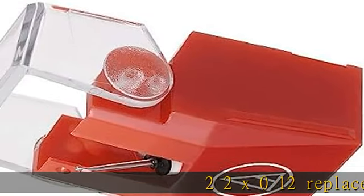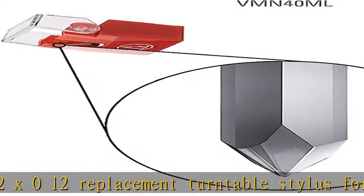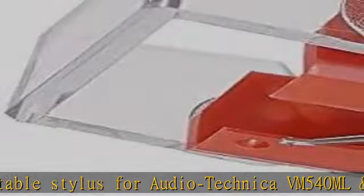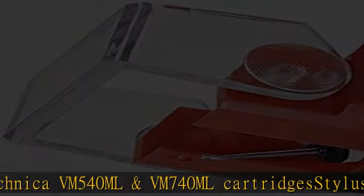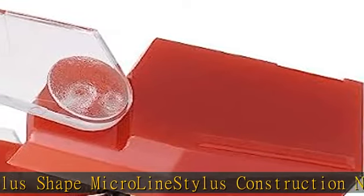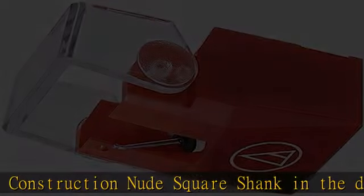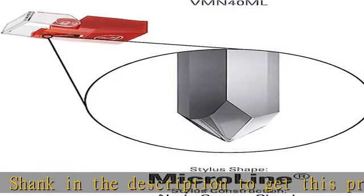22X012 Replacement Turntable Stylus for Audio-Technica VM540ML and VM740ML Cartridges. Stylus Shape: Micro-Line. Stylus Construction: Nude Square Shank. Check the description to get this product today at the best price.